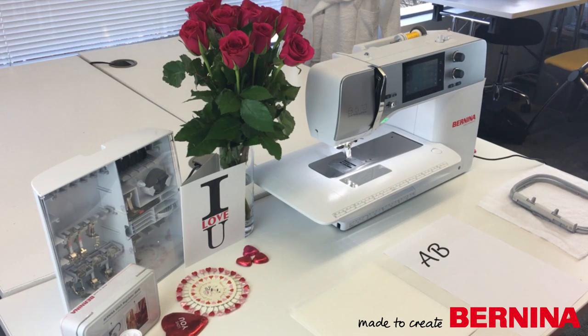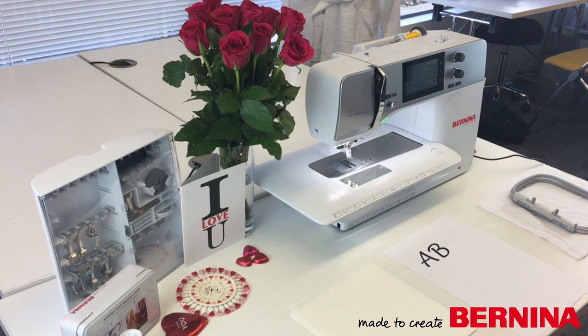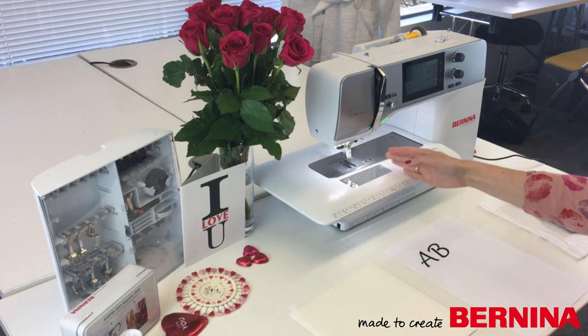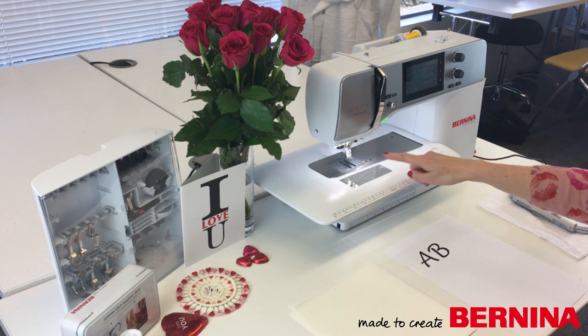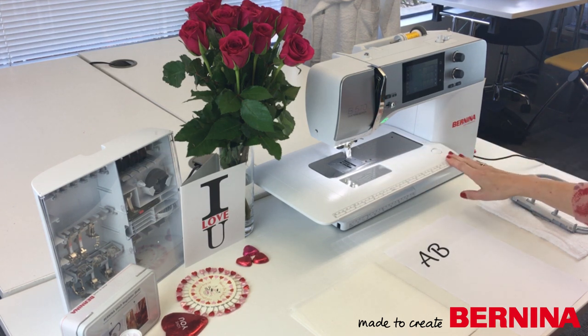We're going to move on to the second way of doing your monogram. If you don't have an embroidery unit at home, you can still create really nice monograms - you can do it free motion. We're going to do ours today on the beautiful new 570. You can tell the difference because this is much longer - it has a much longer distance from the right of the needle, eight and a half inches. We're going to be using that in a minute.